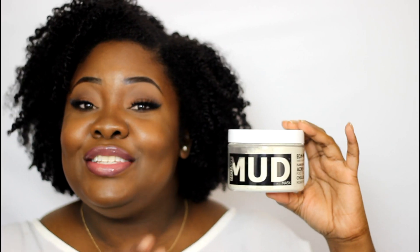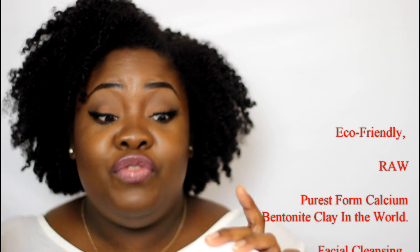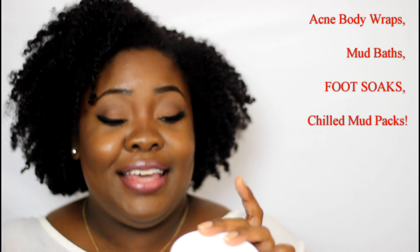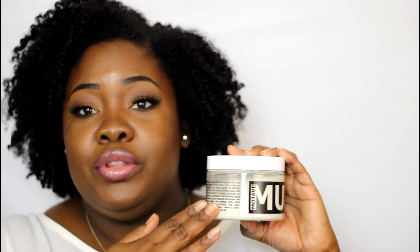So you guys saw how I used the Mojave Mud. It is eco-friendly, raw, the purest calcium bentonite clay in the world — flawless facial, complete cleanse, acne, body wraps, mud baths, foot soaks, green mud, chilled mud packs. So all of that stuff you can do with this mud.